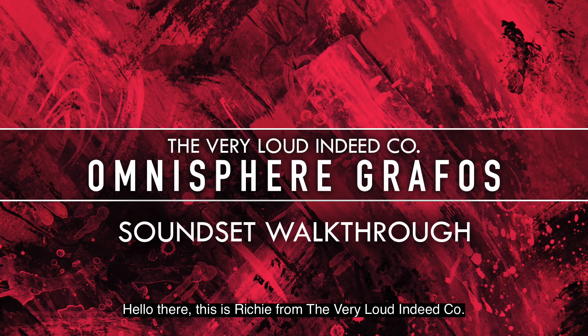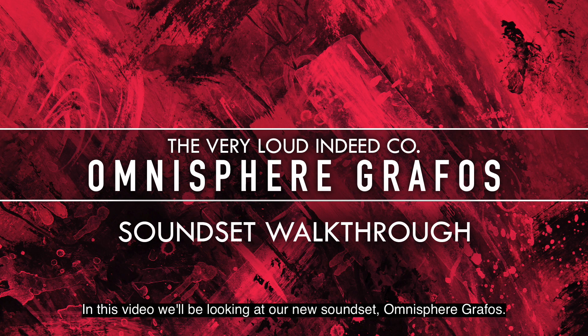Hello there, this is Ricci from the VeryLoudIndeed company. In this video we'll be looking at our new sound set, Omnisphere Graphos.